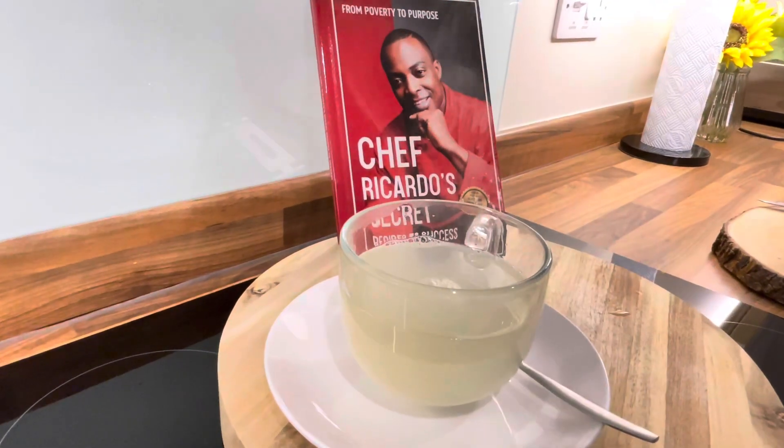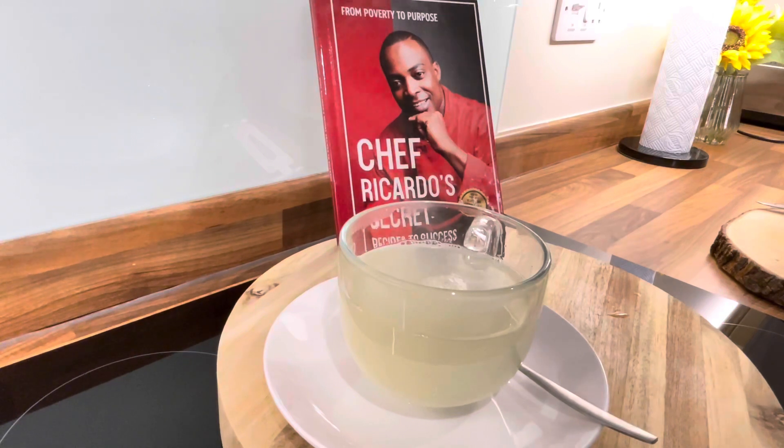That's the recipe for you guys to try at home. If you like the recipe, leave a comment and tell a friend, and a friend tell a friend. Stay blessed, see you next time with more recipes — bye bye!